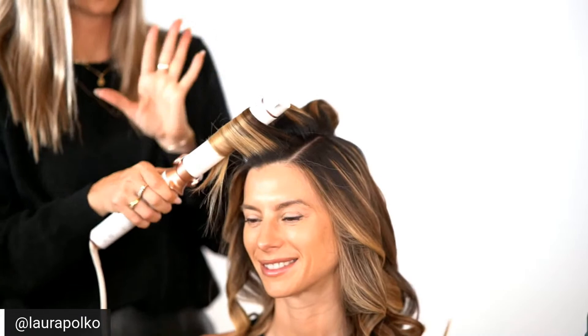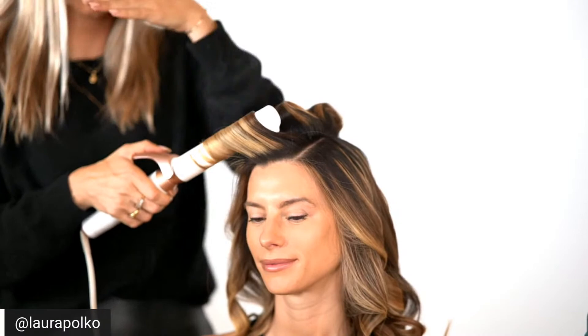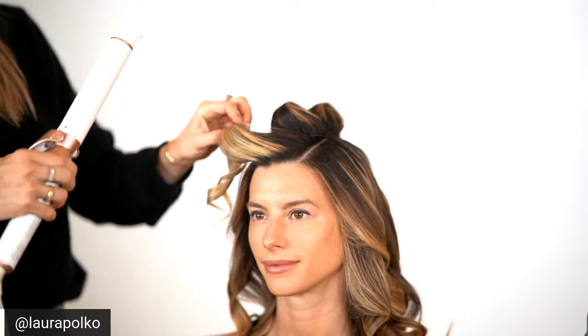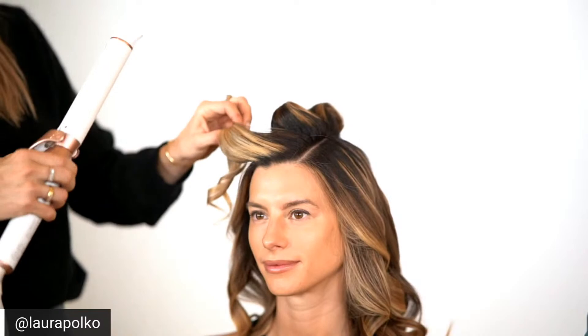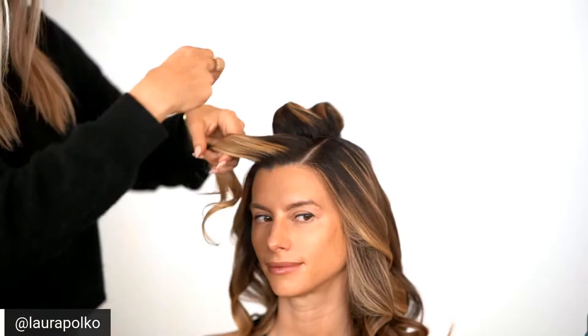Here we go — this is the most important piece. The front is definitely hands down the most important. By directing this you're going to get that swoop going down. However, if you want volume and you want it up and off the face, you would create the sectioning going the opposite way — toward the face rather than away — and then you're going to get that really nice volume.